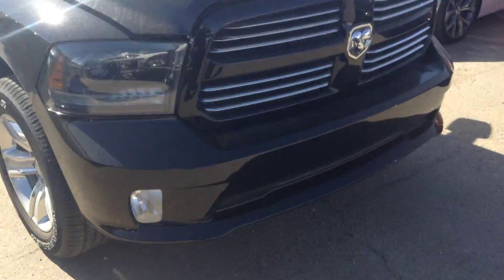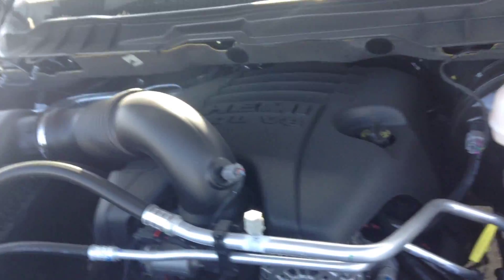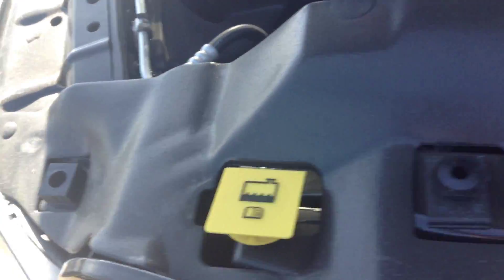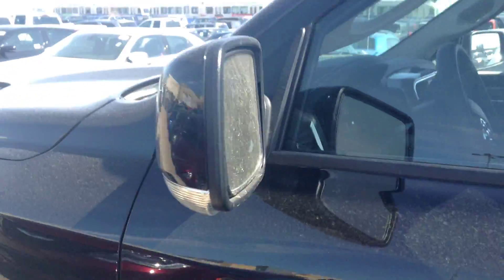It's a really sharp looking truck. Pop the hood here. Underneath the hood you've got the 5.7 Hemi with the 8 speed automatic transmission. Everything in yellow is just your daily fluids. 20 inch rims. And then you've got breakaway mirrors that are also heated.